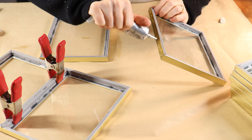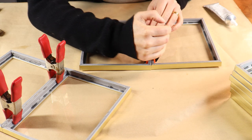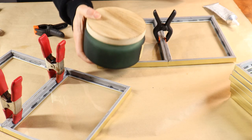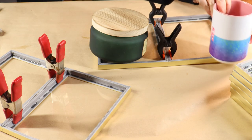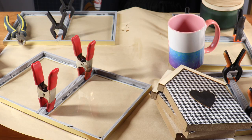I was noticing when I placed the clamps on the frames to clamp the two together, they did kind of bow up at the corners. So I just placed some heavier objects on top to keep them flat and straight while they were setting.